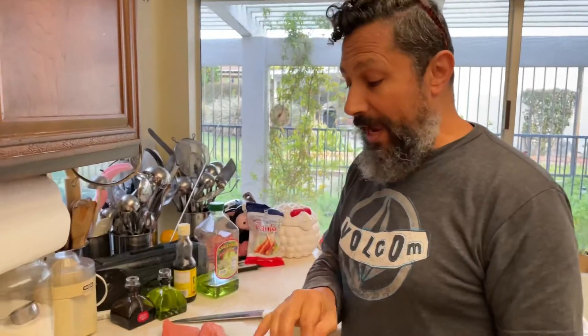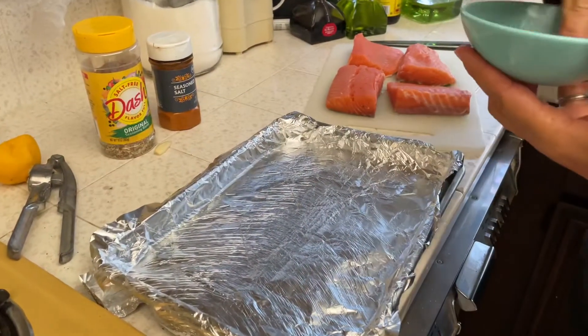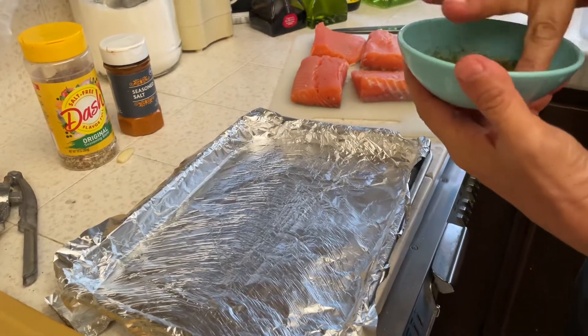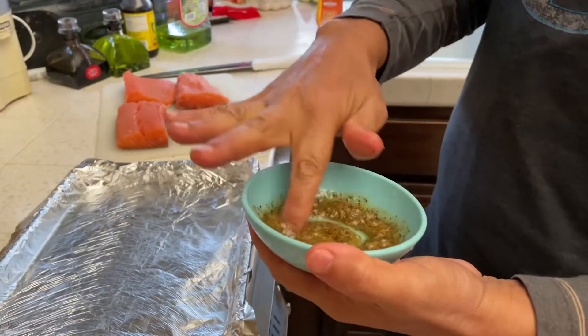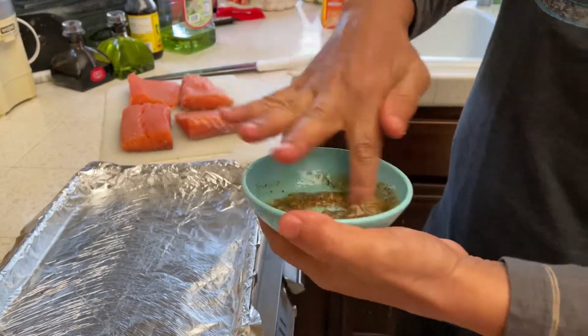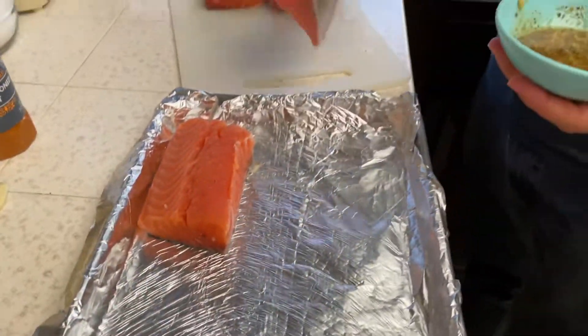Now we've got the pan and we put some foil in it just to keep it clean and nice. We are stirring everything together with the oil — you can just do it right here in the pan, anywhere you like.